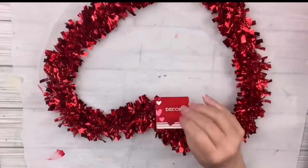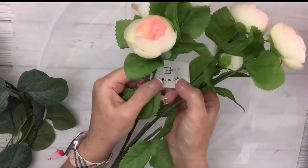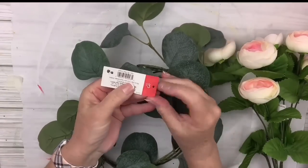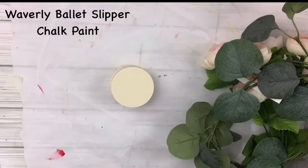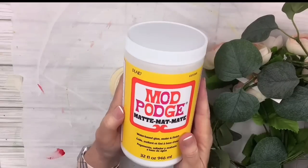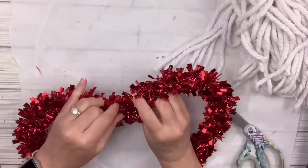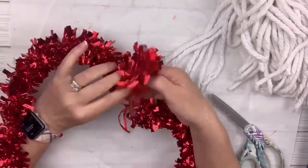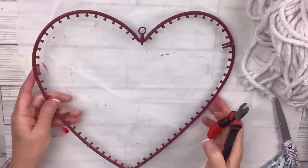We're gonna be using a lot of Dollar Tree supplies today. This heart with the tinsel all around it came from the Dollar Tree, so did this mop head and these ranunculus flowers. This garland is from the Target dollar spot for three dollars — I love grabbing those when I see them. These four pieces of round wood are from Hobby Lobby, and we'll use some Mod Podge too. I'm gonna pull off all of the tinsel by cutting it at one spot and unrolling it along those little ridges.